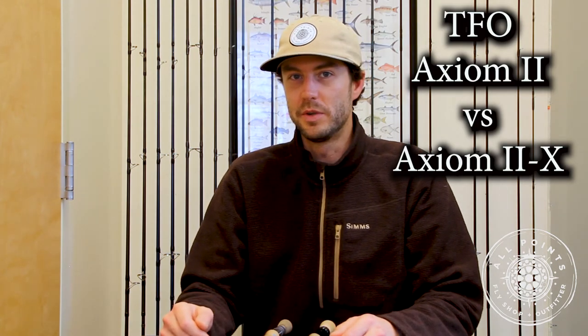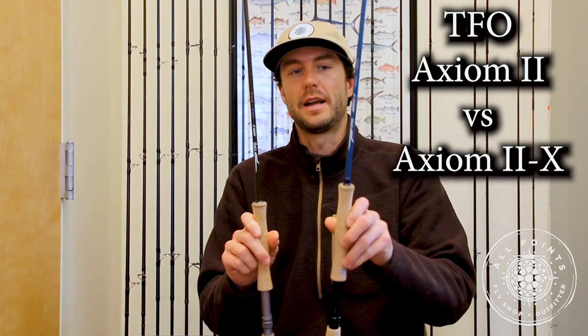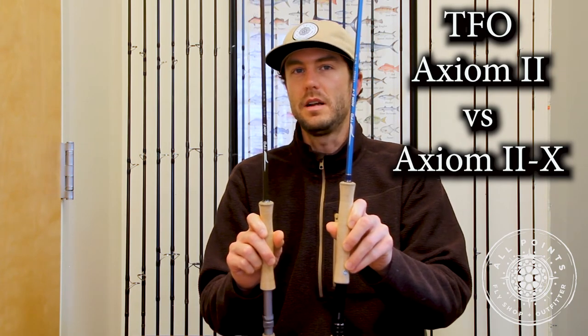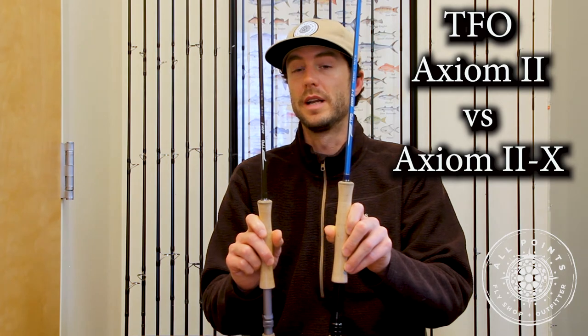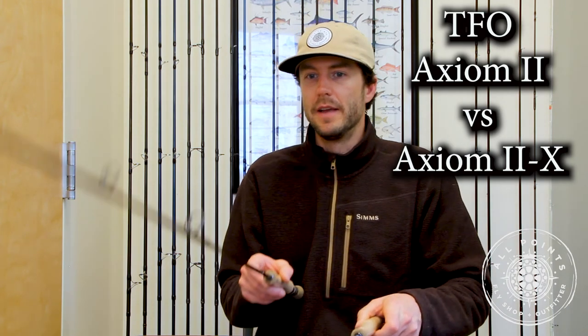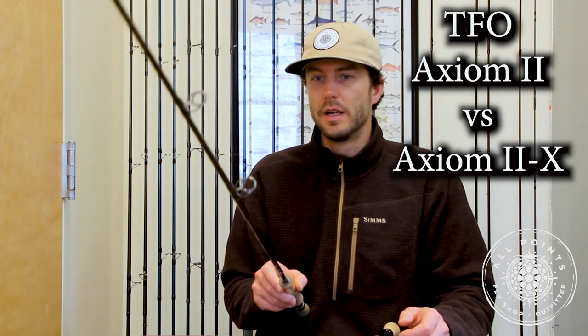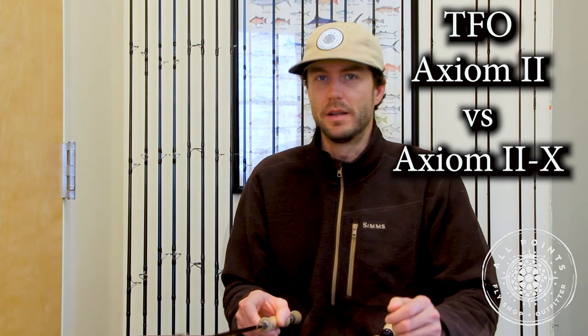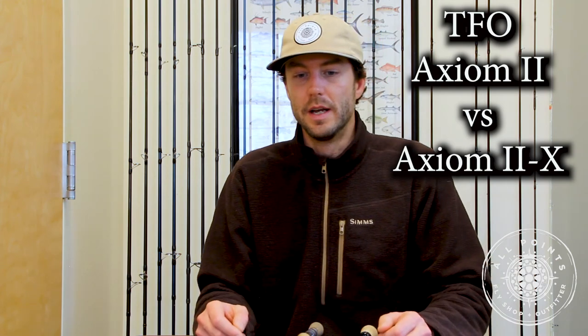Now for the most important stuff: how do these rods perform and what is the difference when you actually start casting them? The blanketed statement is that the Axiom 2 is slightly softer than the Axiom 2X, but that's not really where the story ends. They definitely have their own flavor and their own advantages and disadvantages out on the water. The gut-jerk reaction is that the Axiom 2X is a faster, crisper, streamer-specific rod, while the Axiom 2 is a more utilitarian all-arounder — but it goes well beyond that. Talking specifically about the nine weights, these are great and very unique options.